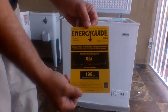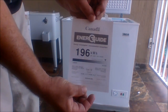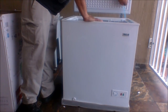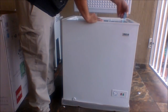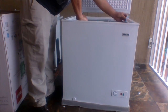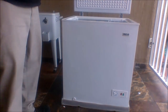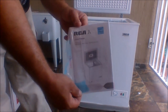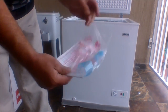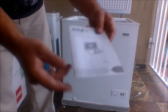The energy used for the year is $24 at 196 kilowatt hours — that's an average. There's also a piece of blue tape inside, another one at the front, and another two at the side. These two hold the instruction manual along with safety guidelines and warnings. The user manual comes in multiple different languages.